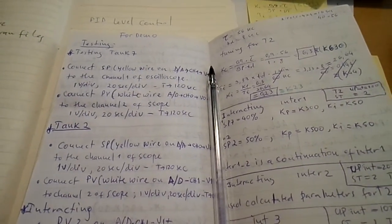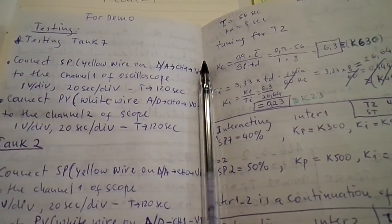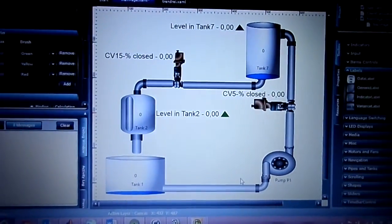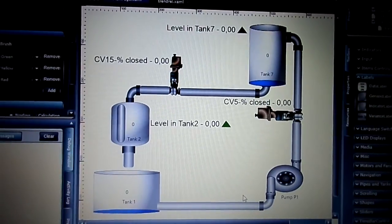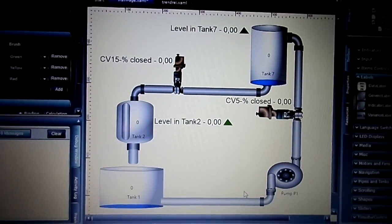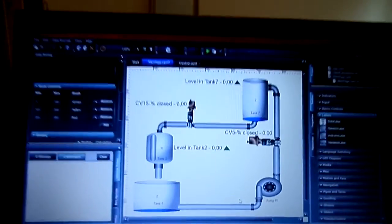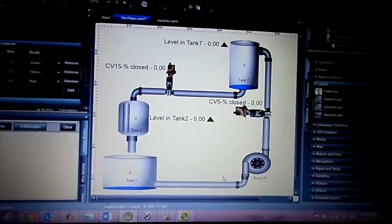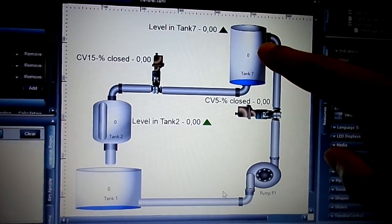Hey guys, this is Reinaldo. I want to make a quick demonstration about what I'm doing with this. What you have here is a graphical interface that I constructed using Status Vision Designer, which is a product of Beyond Skater. This image shows Tank 7, which is part of the project that I'm doing.